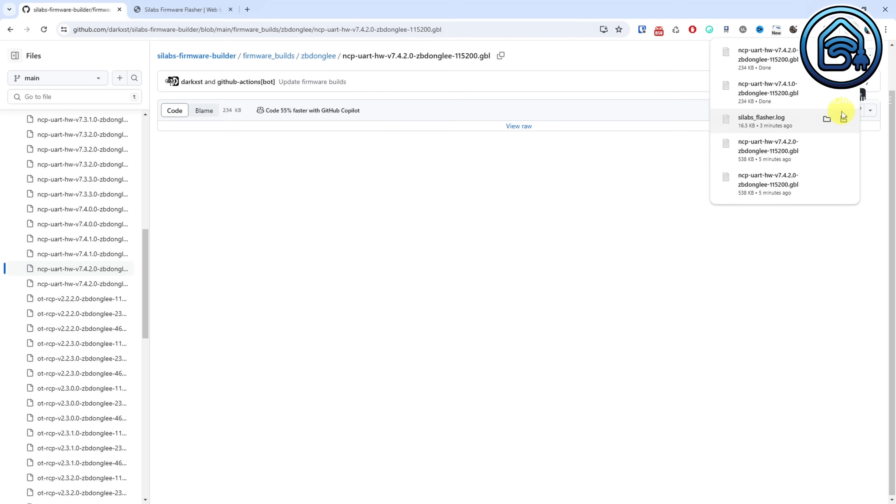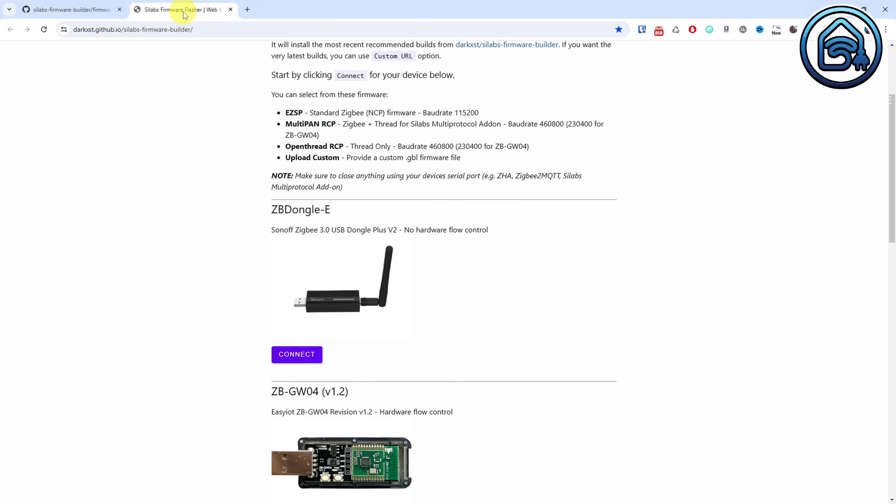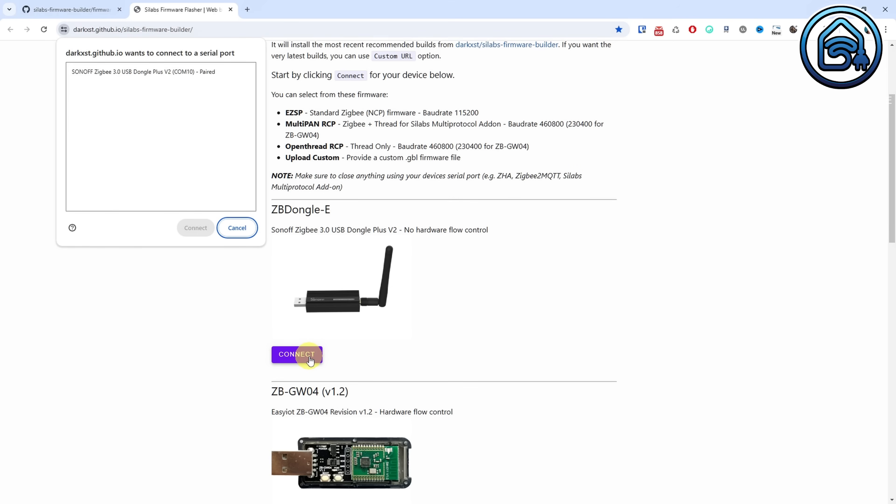Now go to this flash page — you will find the link in the description of this video. Remove your Sonoff Dongle E, including the extension cable, from your Home Assistant server and plug it into your PC. Scroll down to ZB Dongle E and click the connect button. Now select your Sonoff Zigbee dongle from the list. If you don't see it, take it out of your computer and plug it back in. If you still don't see it, try another USB port on your computer.